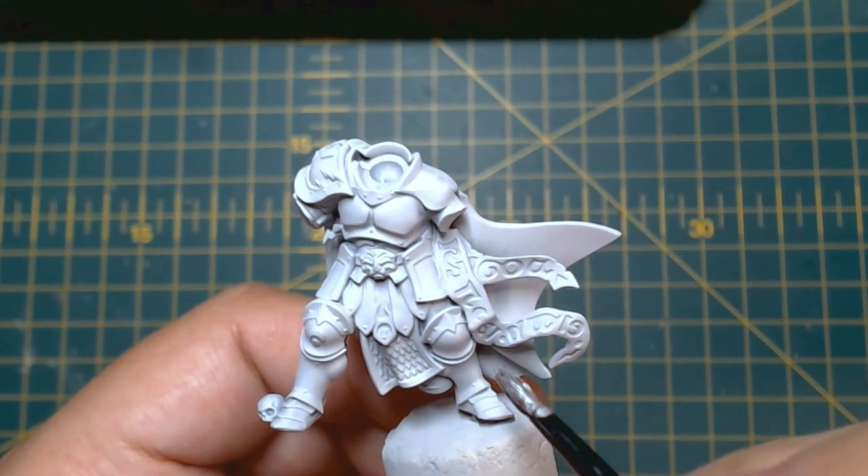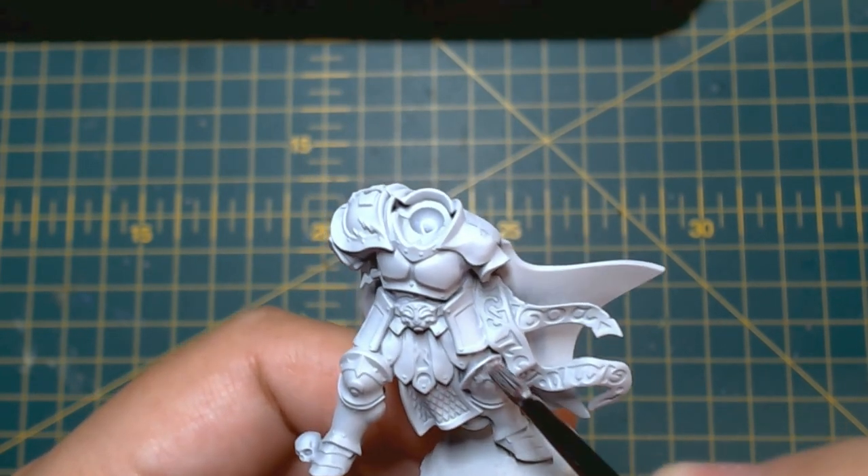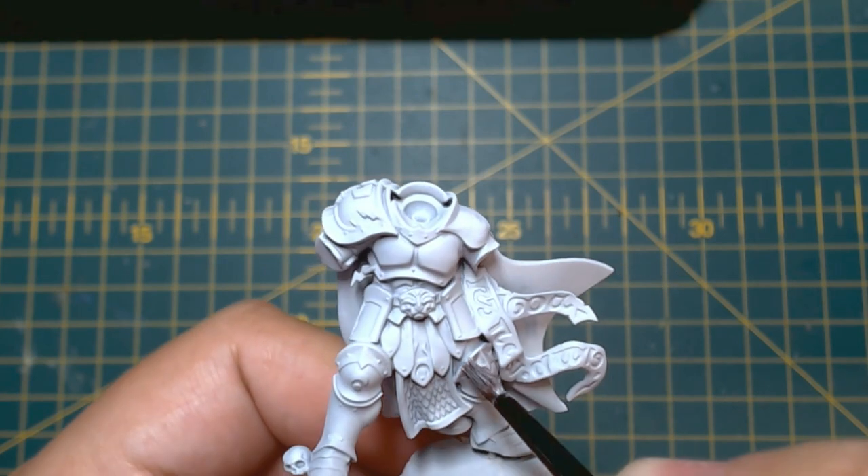I generally sub-assembly my models as I find it's easier to reach places that no one can see — because I'm a glutton for punishment — but it's not something you have to do at all, so don't feel like you have to.